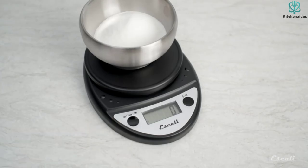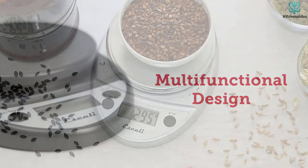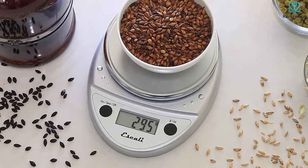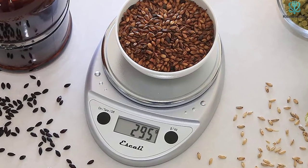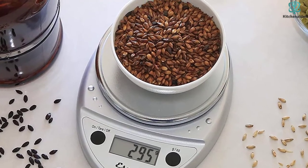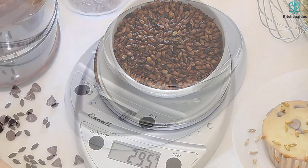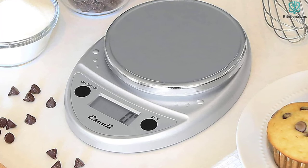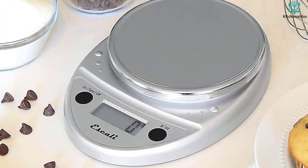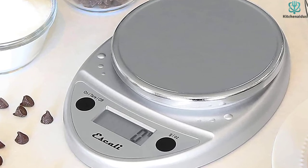Our tester appreciated the super lightweight, compact size of this scale. It didn't take up much counter space during testing and was easily stored upright beside her cutting boards when finished. She also reported it was very easy to use and the provided instruction guide was clearly written. While making a pecan pie, she tested multiple ingredients using the special tare function for varied items like sugar and flour in the same bowl. All tests were precise and accurate, with one quarter cup of sugar measuring 50 grams and 1.8 ounces across all five trials.